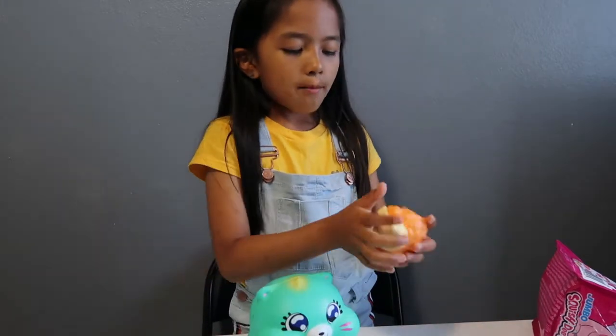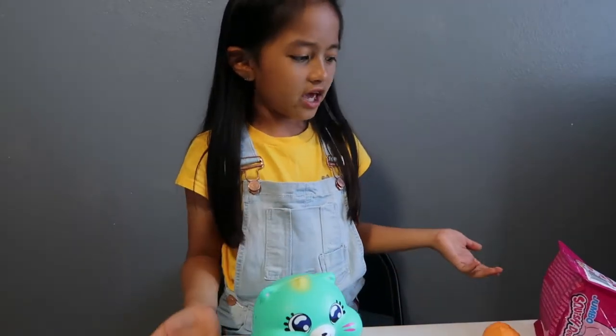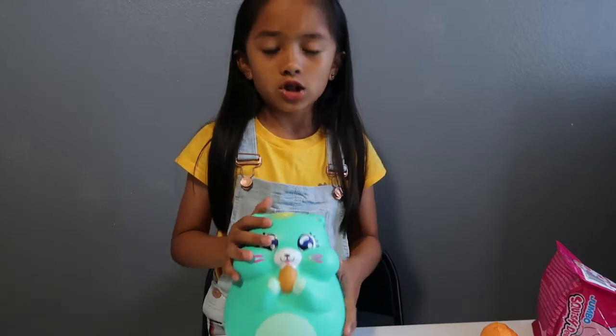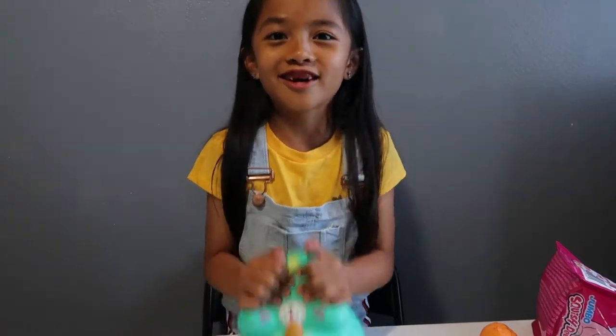These were the only Squishy Delish ones I got. Comment down below what squishies I should review and unbox in my next video, because I don't really know too much since I'm barely getting into squishies.